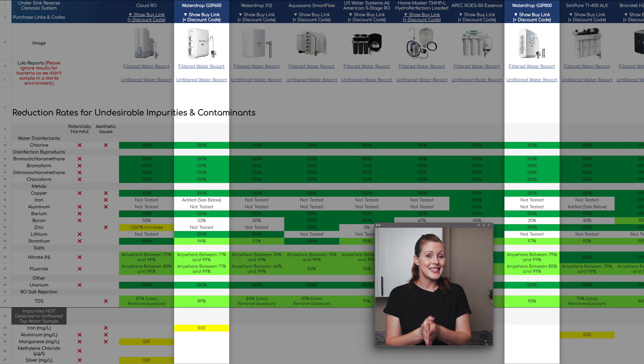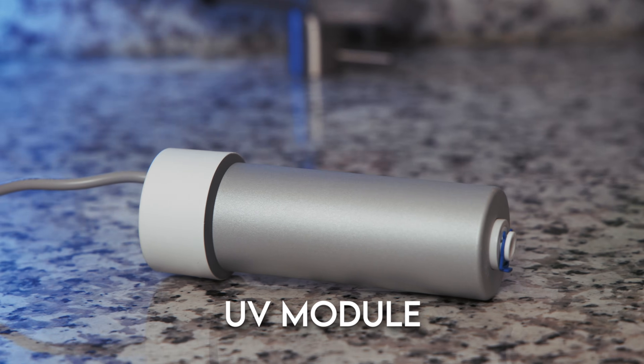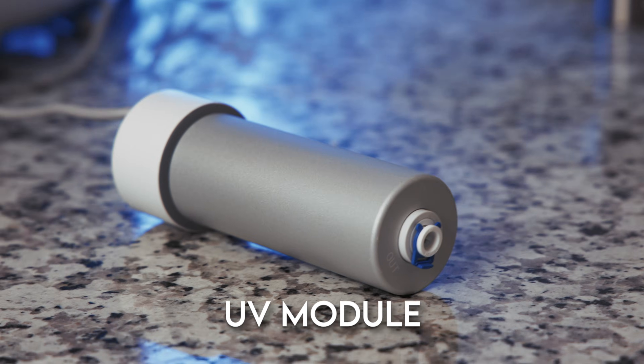One aspect that sets the two filtration processes apart is the G3P800's UV module. In theory, UV light disinfects water by inactivating bacteria and other microorganisms so they can't reproduce — it's a proven method of disinfection. However, we can't confirm how effective the UV module is in this case, since we don't take our water samples in a sterile environment. What we know is that unlike chlorine, UV doesn't offer residual protection, meaning germs can start to regrow after the disinfection stage if they're still present.